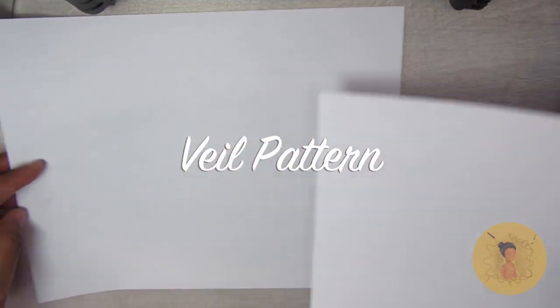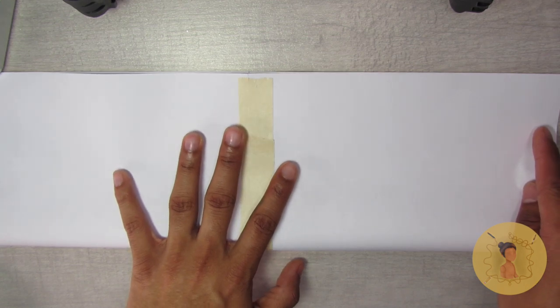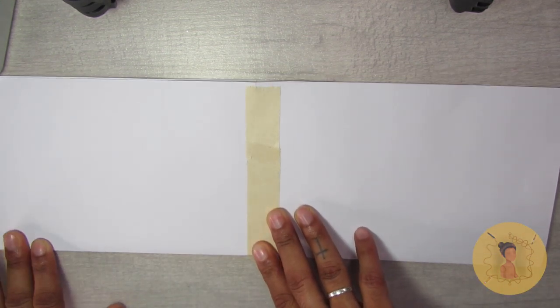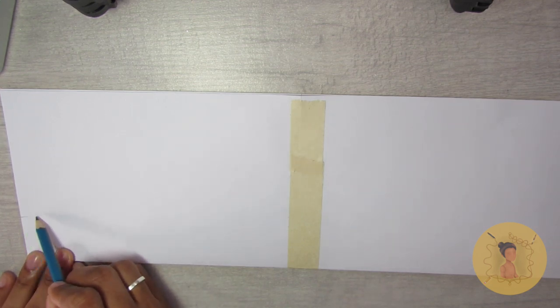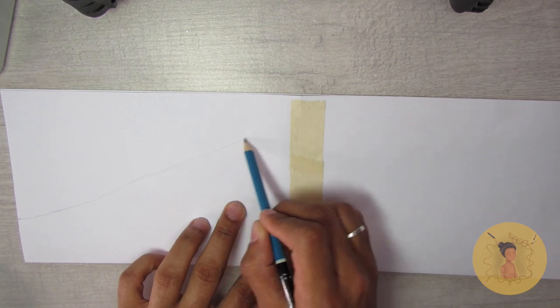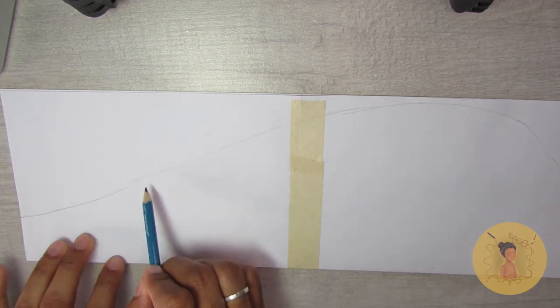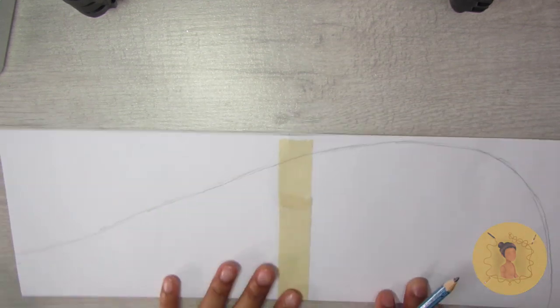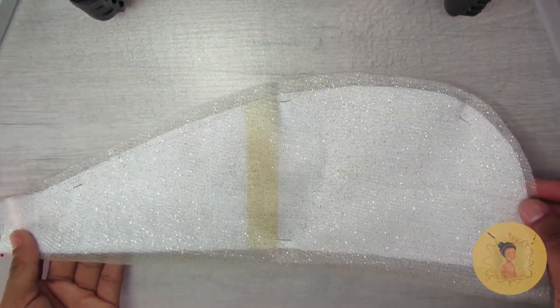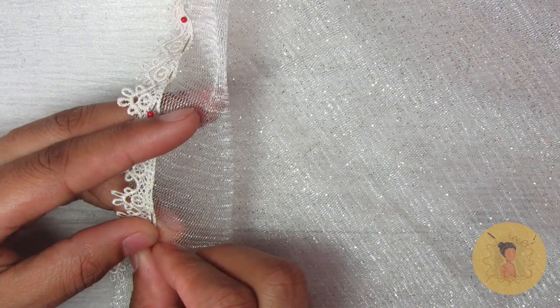For the veil, I'm taking two sheets of computer paper to make the pattern because I wanted it really long and dramatic as shown on my inspiration. I connect those using masking tape, fold in half, and sketch out a general veil pattern — tapering to really small at the top to really large and wide at the bottom. You can pick whatever shape you want; if you don't want it as dramatic you can make it more simple, but this is the shape I chose. Then cut that pattern out, pin it to your sparkly tulle fabric, and cut around it, leaving a little extra seam allowance for the embroidered lace trim.